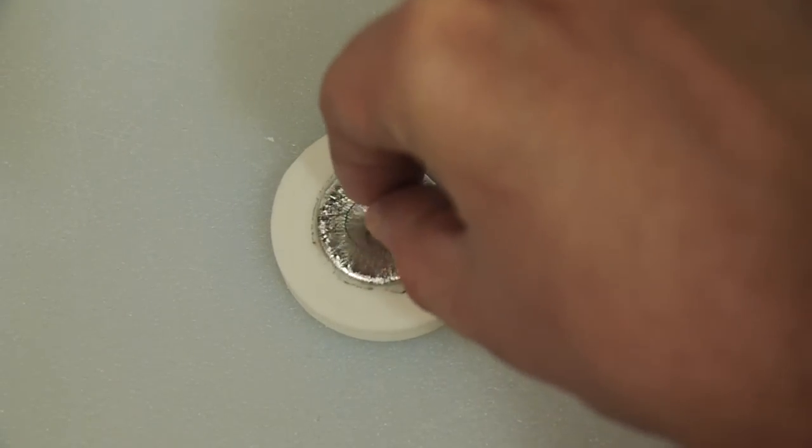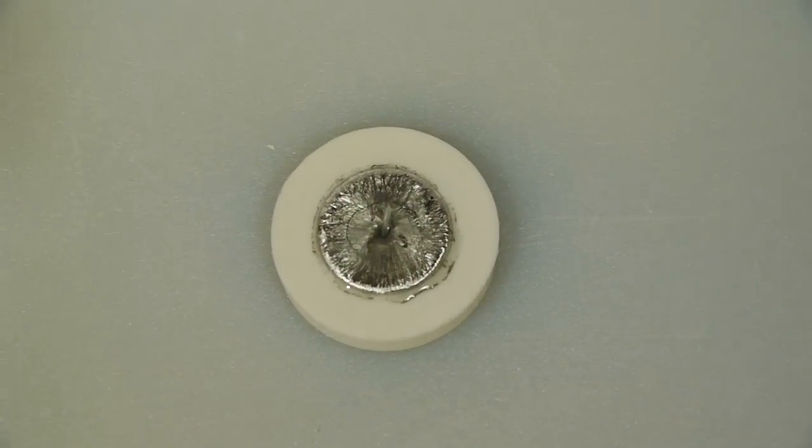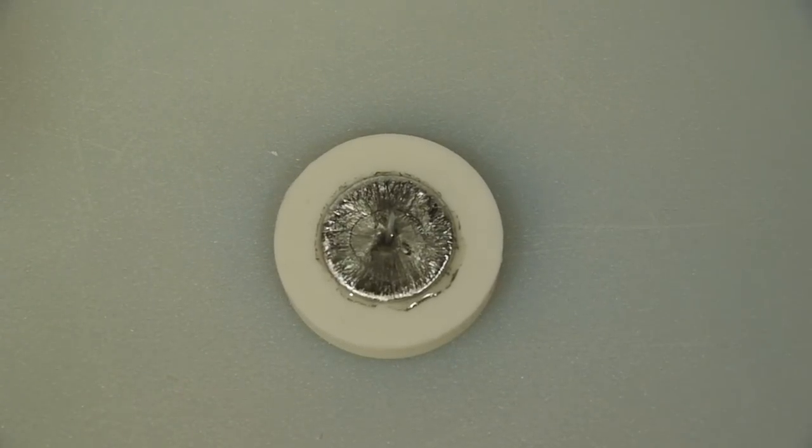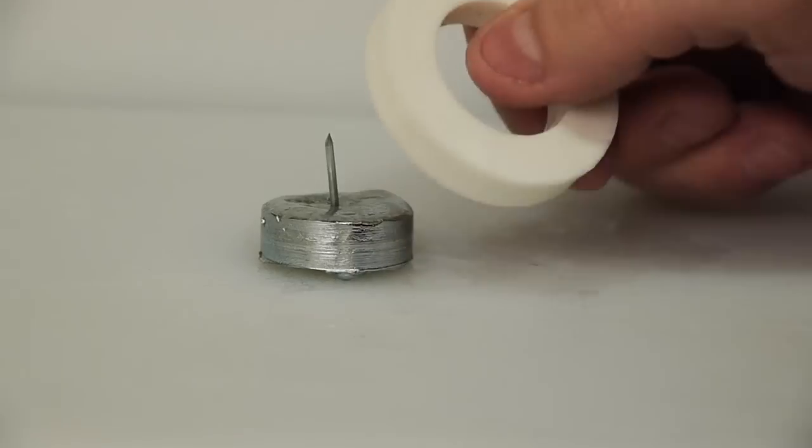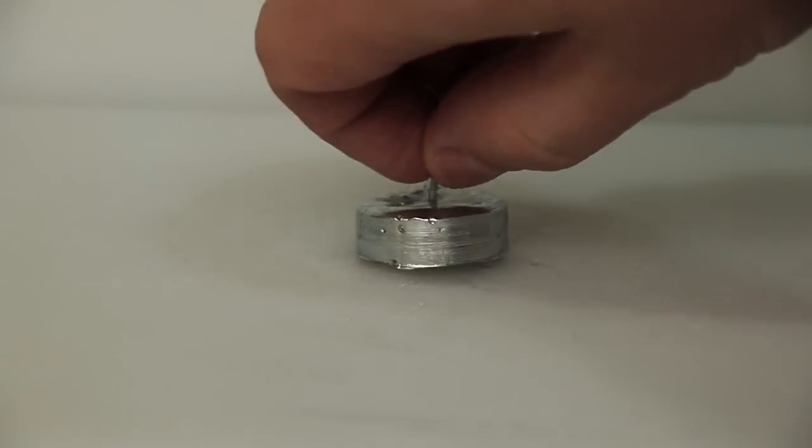Let's put a nail in here so we have a popsicle stick. Now we'll walk away for a little while until it cools, and look what we come up with. Looks like our metal popsicle is ready to melt.